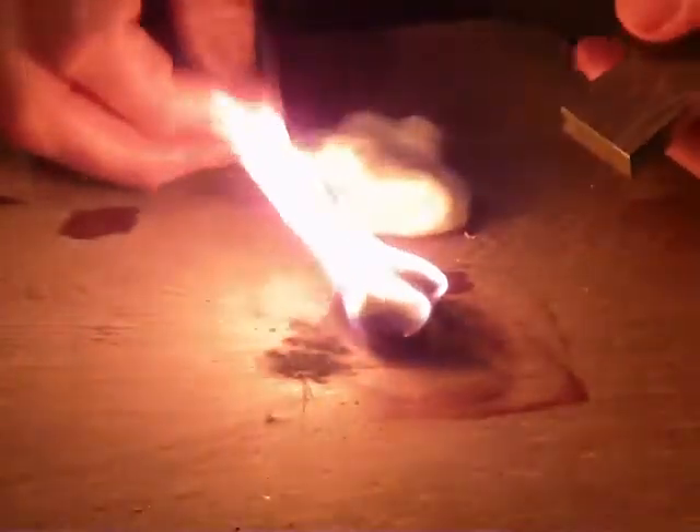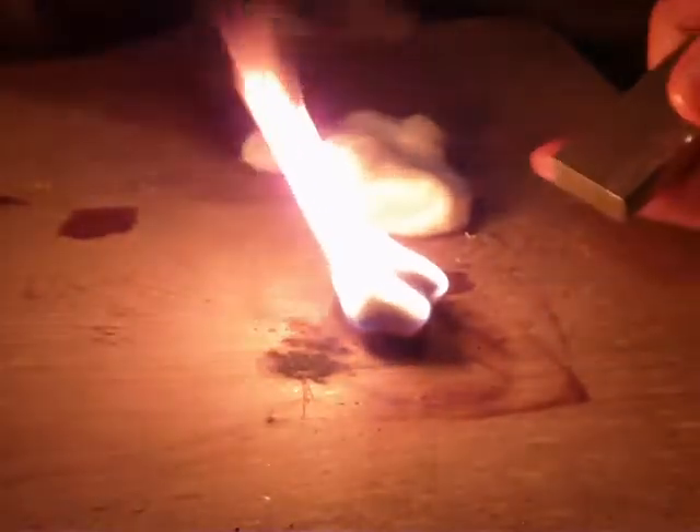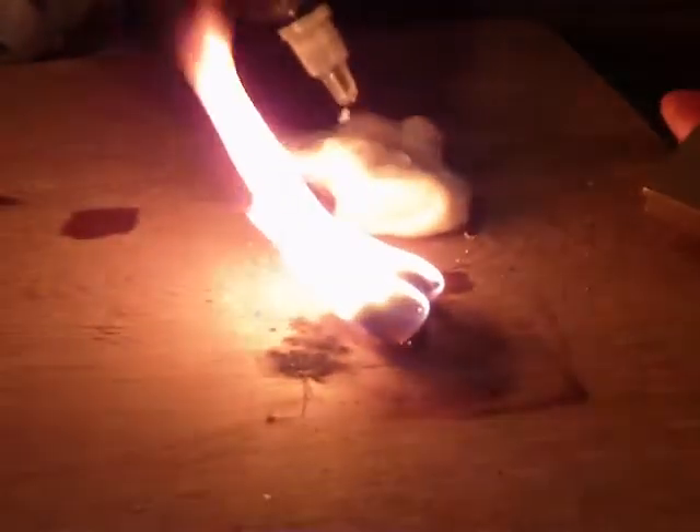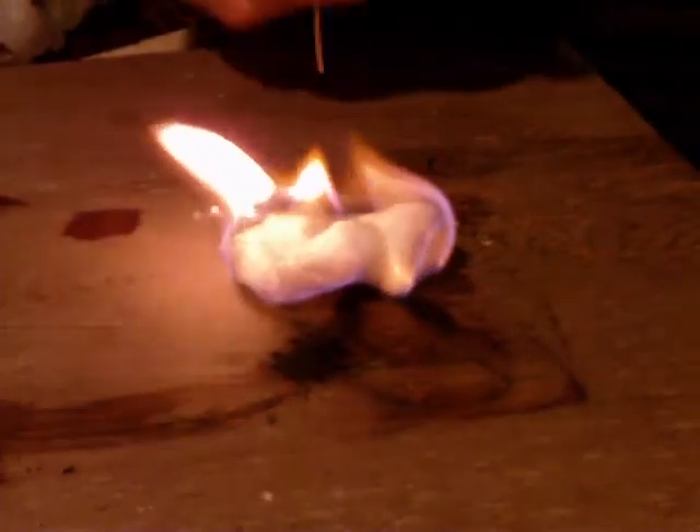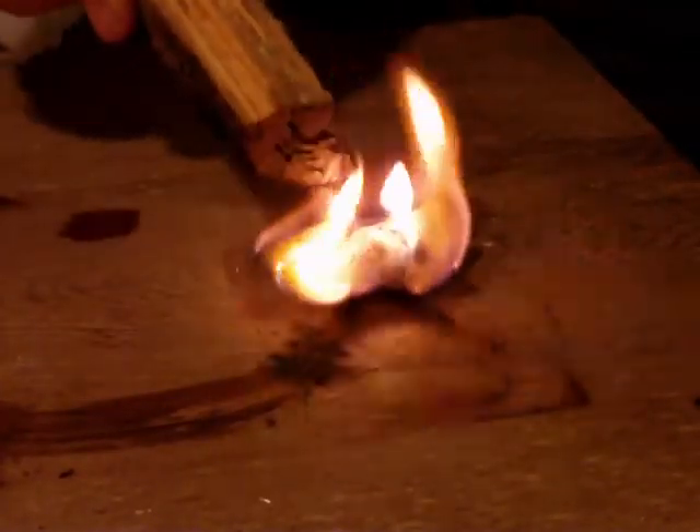I've got another cotton ball here and I want to try putting some mineral oil on it. Regular mineral oil — baby oil — works almost as well. It lights off very well and burns with a greater fuel value. You can also soak it in Vaseline; that works real well too.